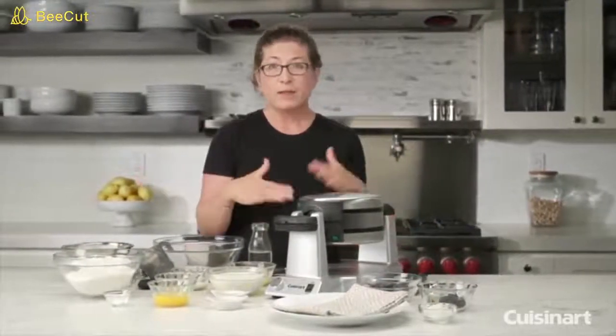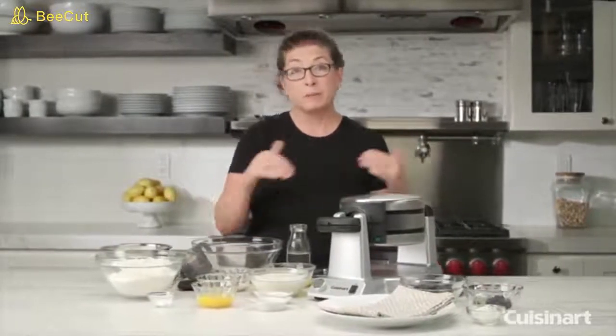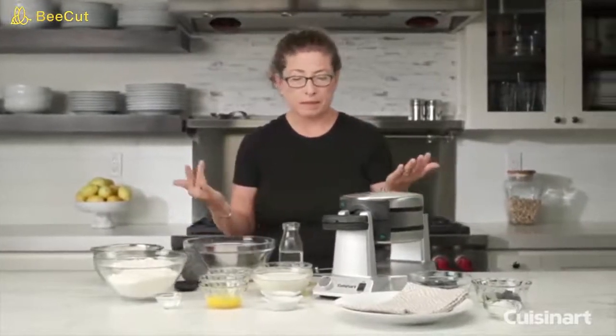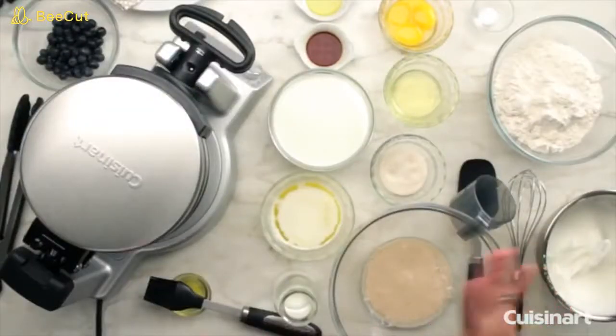The great thing about it is if you're making waffles for family, you can cook two at a time, split them in half, and feed four people almost immediately. It also cooks very quickly. Today I'm going to show you how to make a classic Belgian waffle batter and bake some waffles.